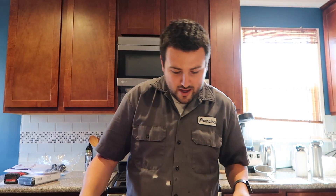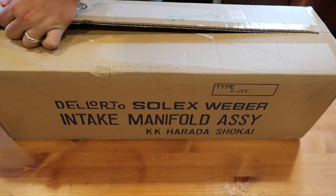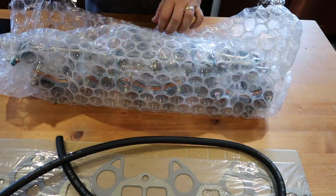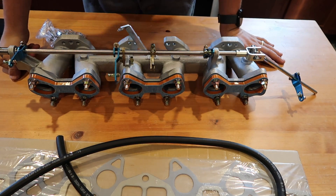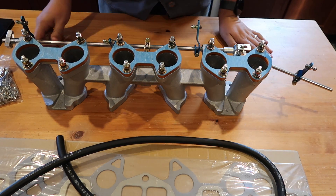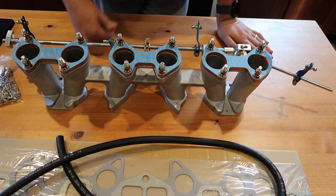What's up everybody, I thought I'd make a quick unboxing video. I got this guy — it came all the way from Japan. It's basically the intake manifold I'm going to be using. This is the Harada intake manifold. It came directly from Japan, which is pretty cool, so now I can say I have some JDM parts on my car.